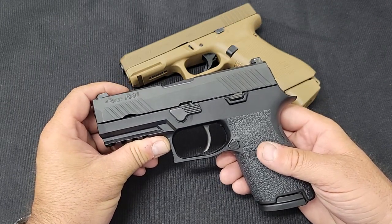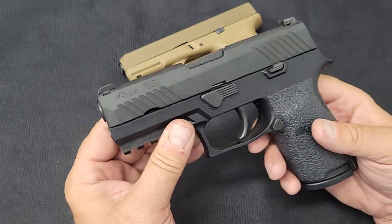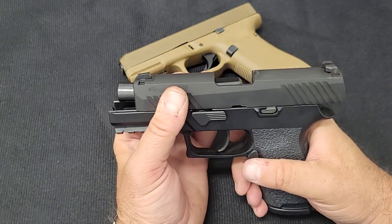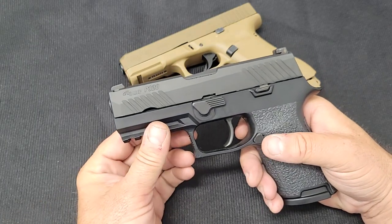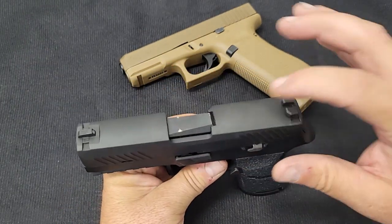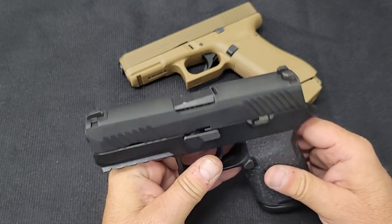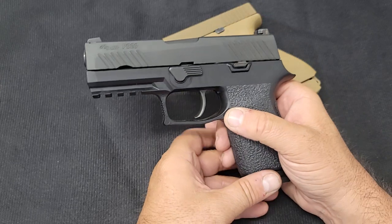Some features of the Sig P320: it has front cocking serrations so you can press-check or cock it from the front if you have wet or bloody hands. They wanted night sights on it. The M17 has a cutout for an optic mount on top. And this gun is truly modular — I'm going to demonstrate that on camera.